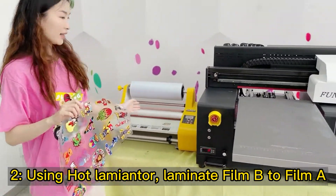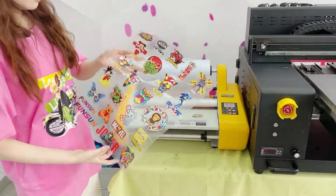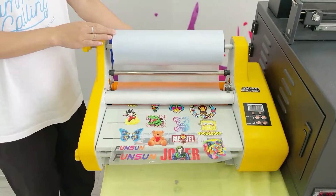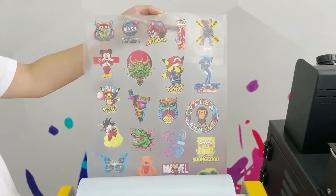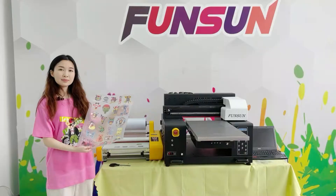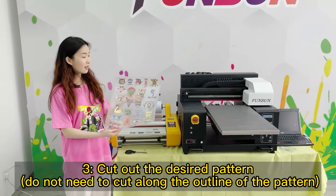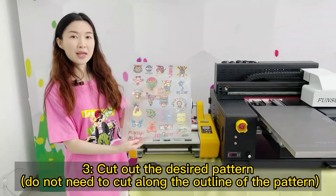Step 3: Cut out the desired pattern on Film A. Note: you do not need to cut along the outline of the pattern.